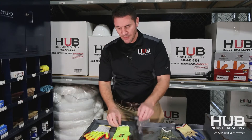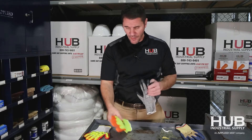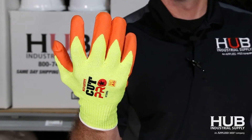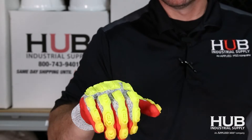Let me introduce something else to you. This is HPPE — high-performance polyethylene — designed, actually, as a material to keep the body cool. This is HPPE, but it's hi-vis, just in another color. And this one's HPPE too, just geared out with some really cool impact-resistant protective material in the back of the hand.